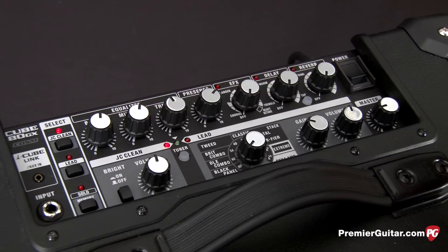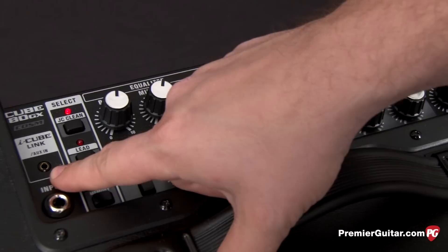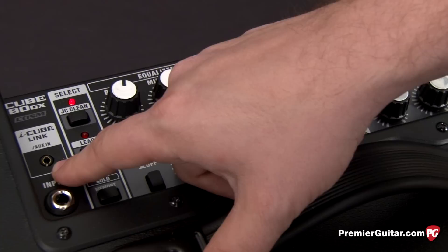Next I'll walk you through the controls on the top panel of the Roland amp. On the left we have the input for your guitar. We also have an iCube link which allows you to plug in an MP3 player and also work with Roland's smartphone app that allows you to record and play along with backing tracks.